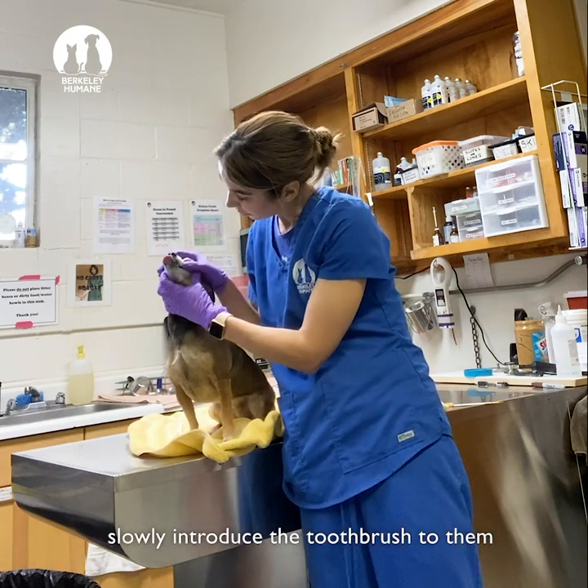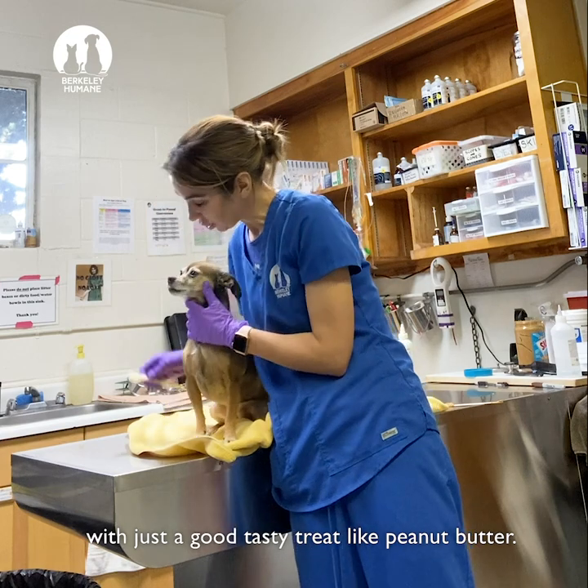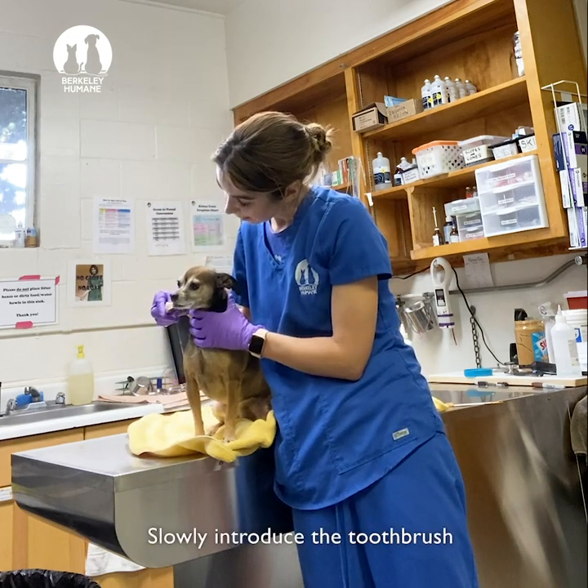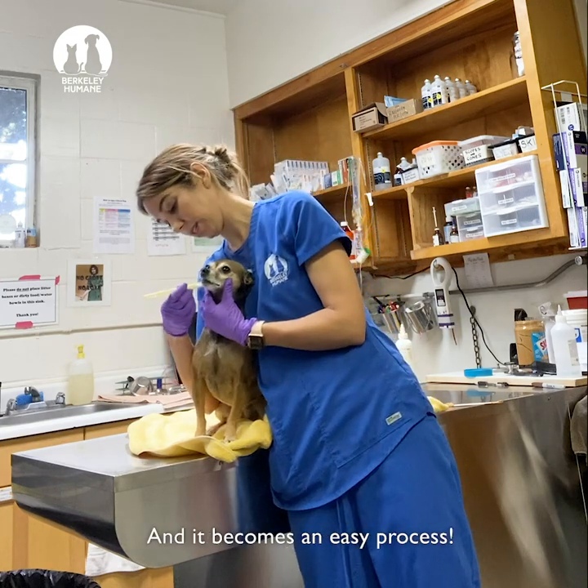The best thing to do is to slowly introduce the toothbrush to them with just a good tasty treat like peanut butter, and slowly introduce the toothbrush. Then they learn to like it and it becomes an easy process.